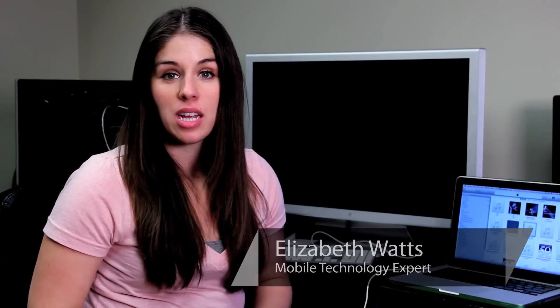Hi, I'm Liz Watts. I'm certified to work with small devices such as the iPod Touch. What we're going to talk about is DFU mode.